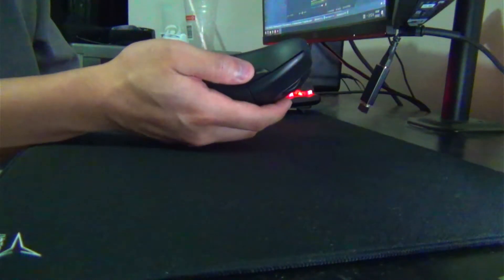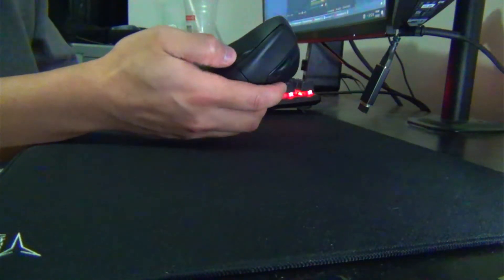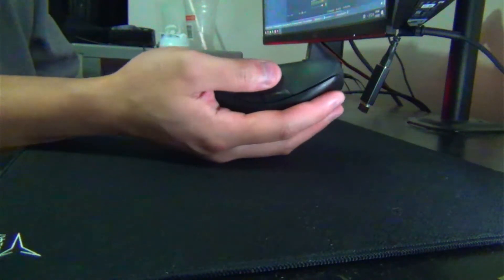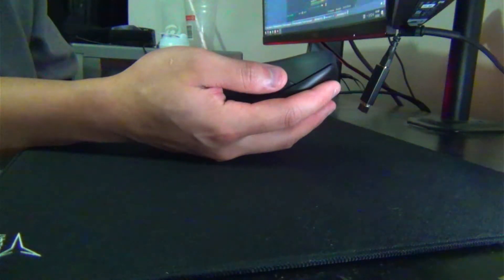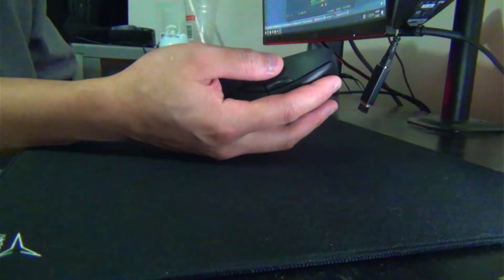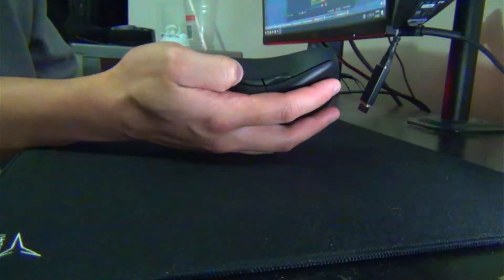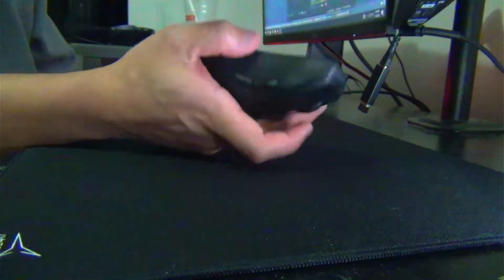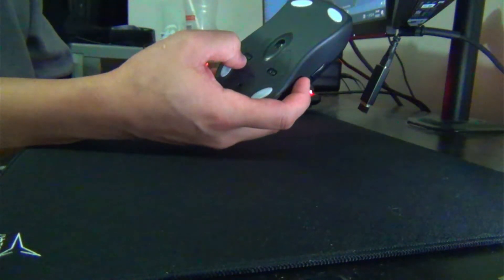Initially this little bump here that you can see with the reflection of the ring light bugged me, but I got used to it because it's really cleverly designed. When my thumb rests, I just go up here to hit it — it's extruded out so I hit it really easily. And going back is also slightly extruded out so it makes it easier to hit. Smart design.